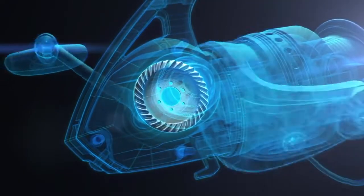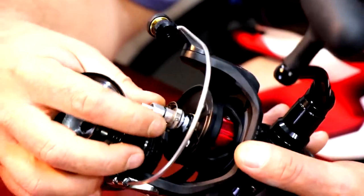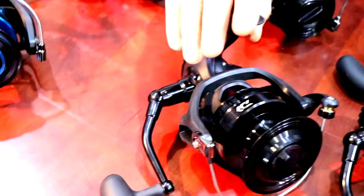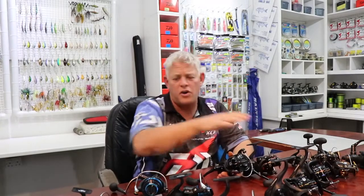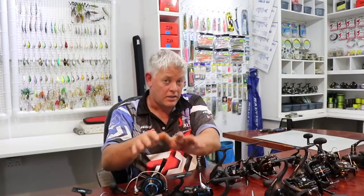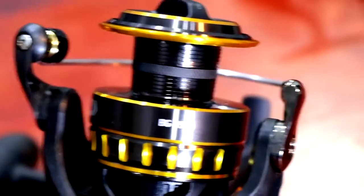In short, what has happened with the BG Mag Seal is it took all that technology coming down from the Saltiga to Saltist and put it into the BG. A thicker main shaft now gives it a lot more strength and durability, and together with Mag Seal you've got a fantastic reel in the mid-range price class — almost smack bam in the middle of Saltist and BG. To give you an indication, prices are roughly two-and-a-half, three-and-a-half, and four-and-a-half — fitting right in the middle of the two reels. The BG is still the best selling reel in the world and the best value for money.